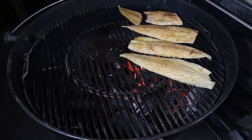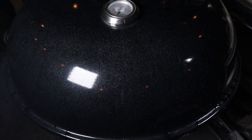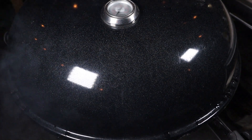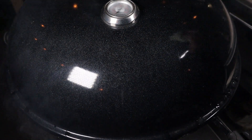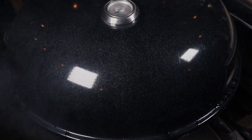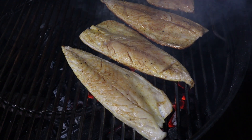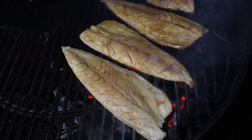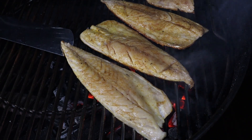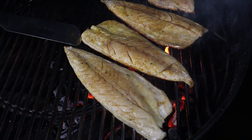We're going to go ahead and place these mackerel fillets skin side down on that grill grate, then pop the lid on. The reason we put the lid on is to stop the flare-ups — we want to cook the fish with the heat from the charcoal, not the fire. We don't want flames burning the fish; we want that lovely radiant heat under the fish cooking it. Another top tip: the fish will let you know when it's ready to turn. If you can pick it up and it comes away from the grill, it's ready. If it's still sticking, it needs longer.